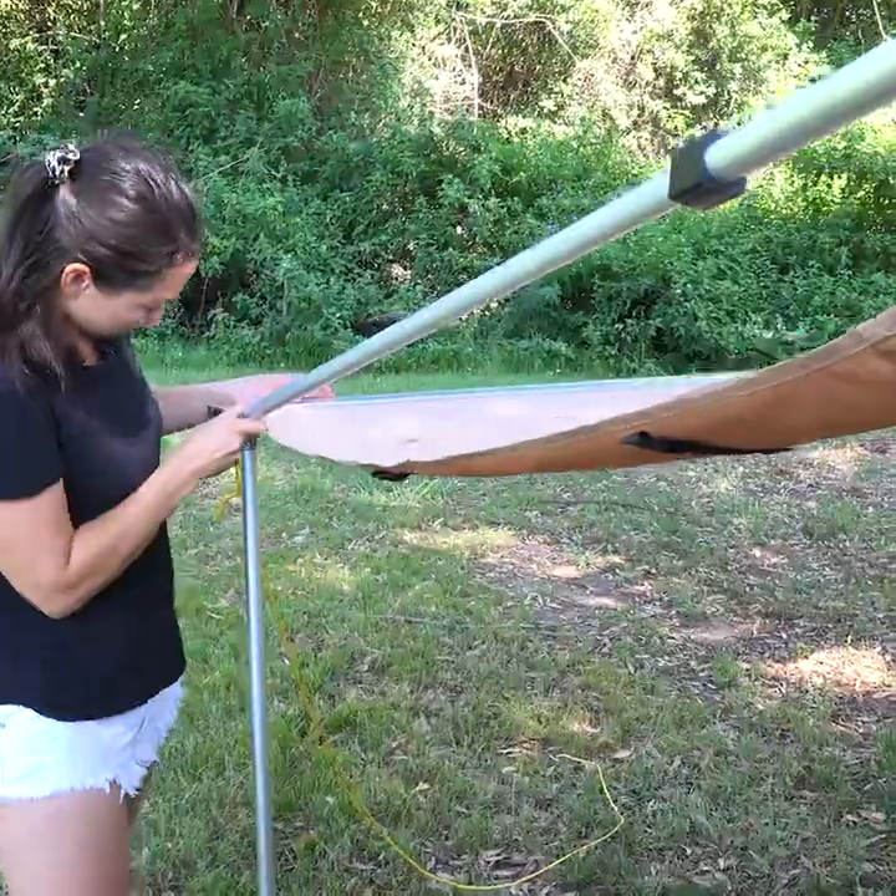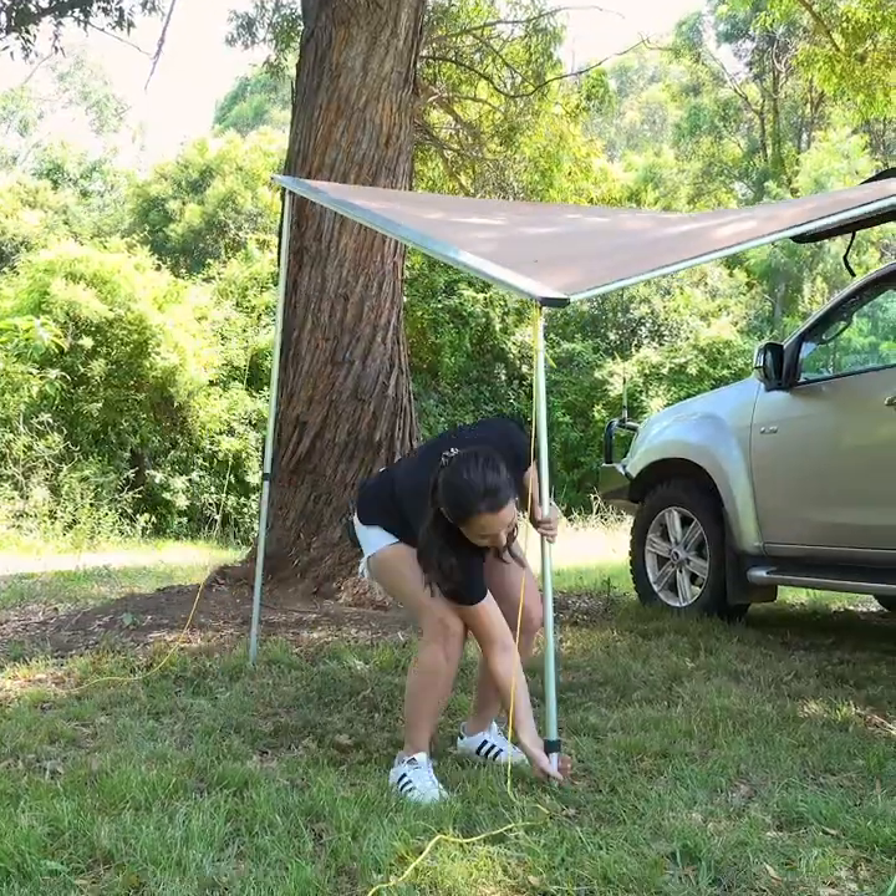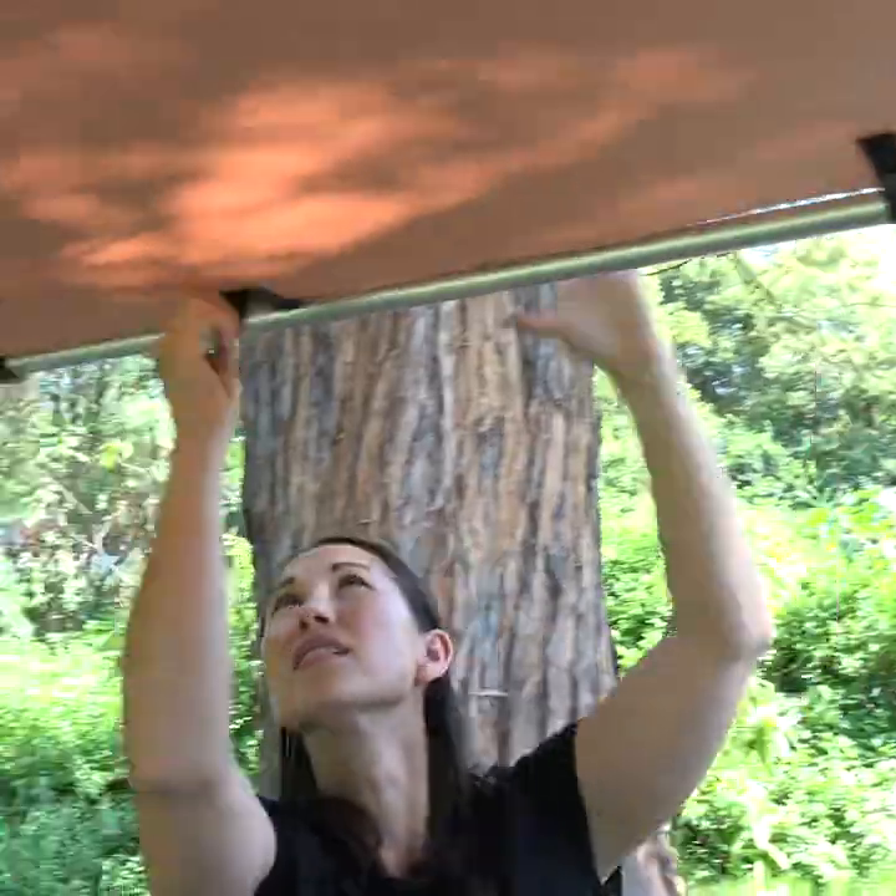Twist and extend the outrigger until the awning is tight. Extend the legs, tie the velcro straps and you're done.